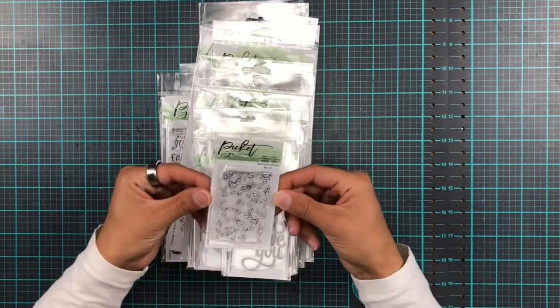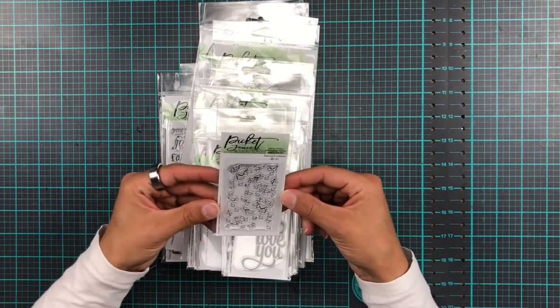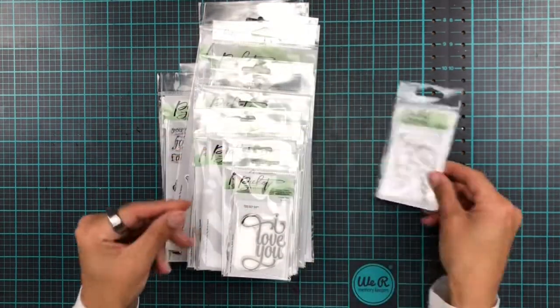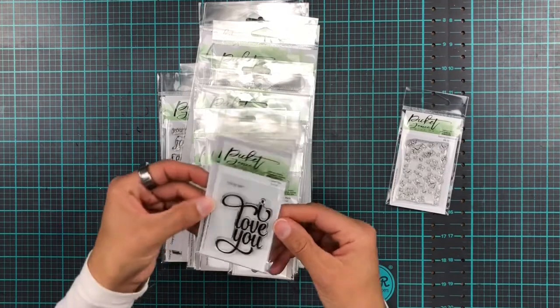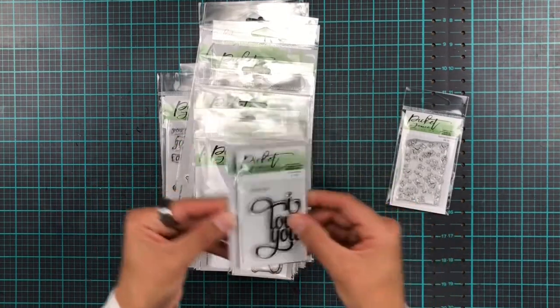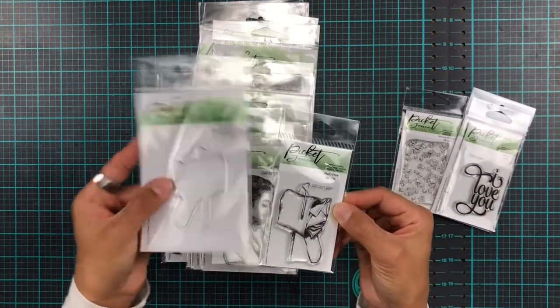So we have this teeny tiny little cutie pie stamp set called Raining Envelopes — it's super cute, look at that, and it's only like that big. Adorable! And it comes with a matching die — a cute little mailbox with a matching die.